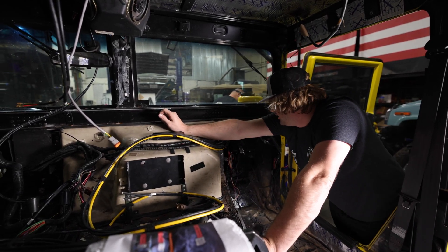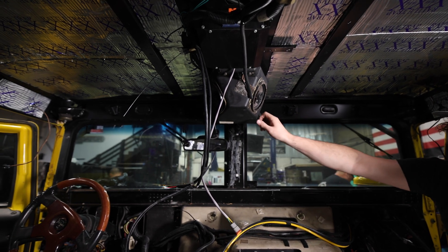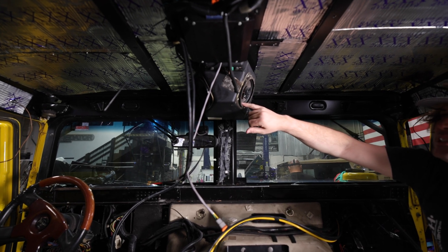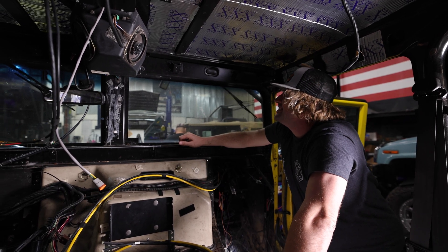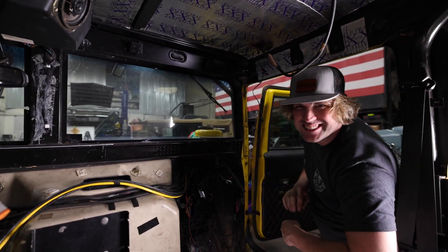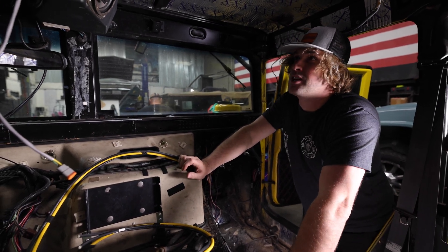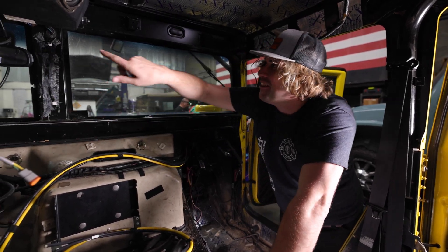That's the AM General factory fishbowl up on the roof — and there are still bugs in there, like a dead cockroach. This Hummer has more stories than any Hummer I've ever seen come to this shop. There are cobwebs all over the outside. Probably a silly amount of stories, and only about 20% of them are appropriate to tell in polite company.